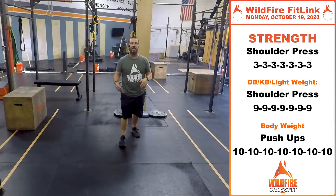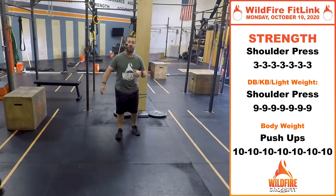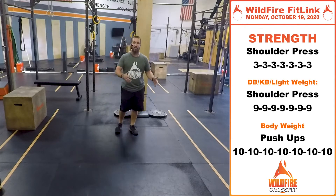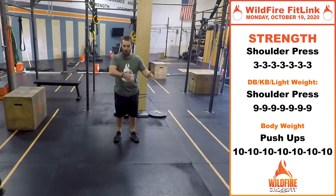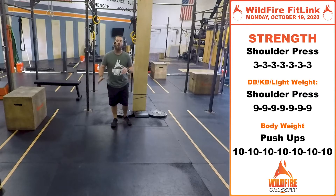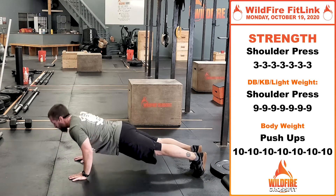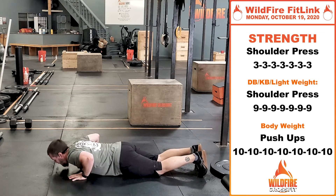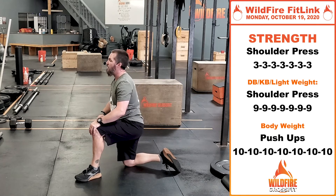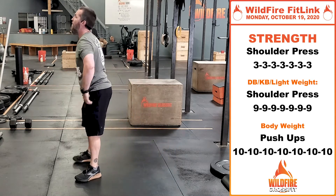You're going to do seven sets of three, going up in weight each time, with plenty of rest between each set. If you're limited on weight — using lighter dumbbells, kettlebells, or don't have much to work with — you can increase those reps to either six or nine for those same seven sets. If you don't have any equipment at all, you're going to do 10 push-ups for seven sets with a couple minutes rest in between — all the way down, drive away, get that full lockout, or go from the knees. Those are your three options: full equipment is seven sets of three, light equipment is seven sets of six or nine reps, and no equipment is seven sets of 10 push-ups.